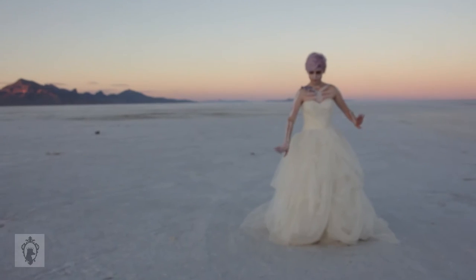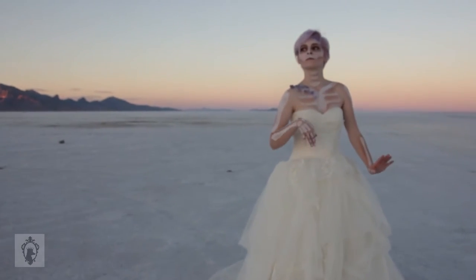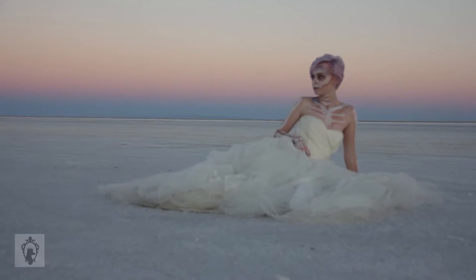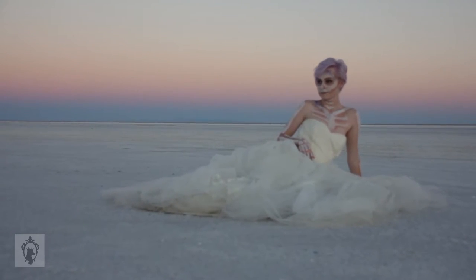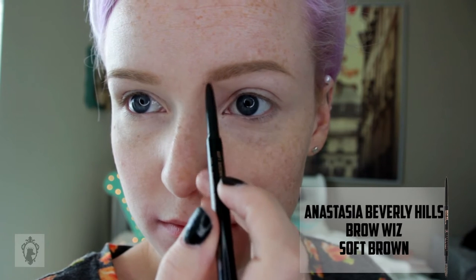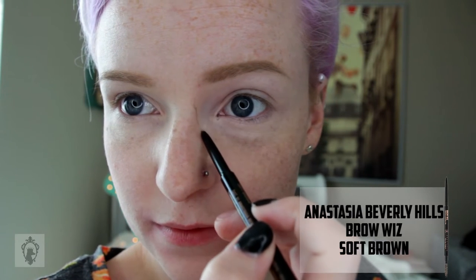Hey everybody, this is the makeup tutorial portion of the trailer I did for the Jack-of-the-Dust inspired crystallizing skull. We're in the shop, so let's just jump right into it. I'm making things easier for myself by outlining everything.